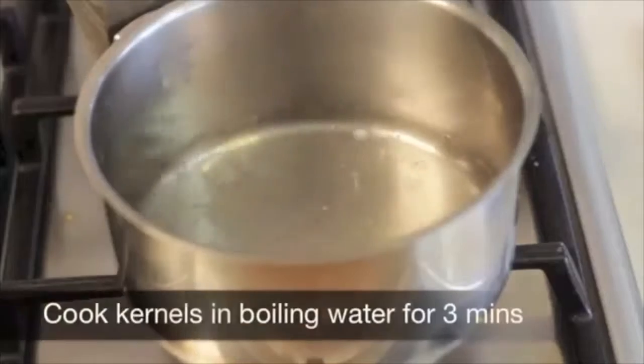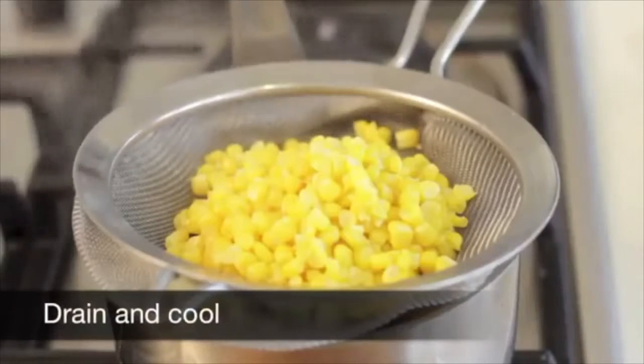Remove corn kernels from the cob. Cook the kernels in boiling water for three minutes. Drain and cool.